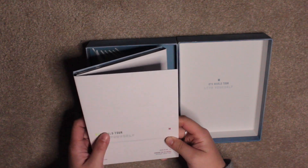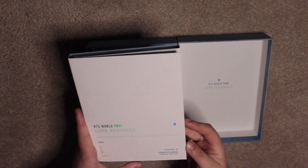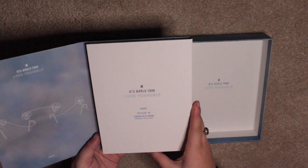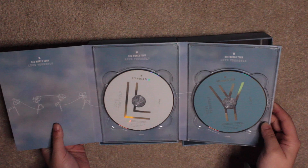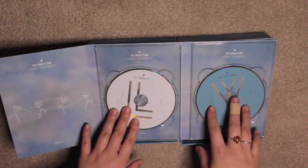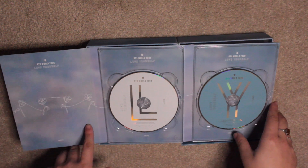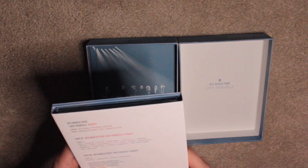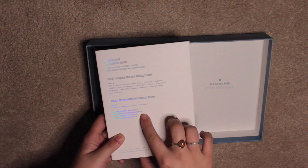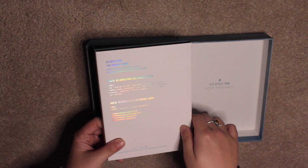This one is filmed at the London O2 Arena — so Amsterdam, Berlin, Paris. I love this. The CD colours are super nice. Again it only has the two DVDs, not three. It's got the concept making film for all of those — the London, Amsterdam, Berlin and Paris ones as well.